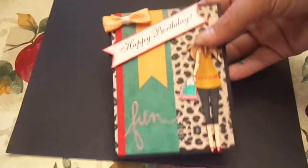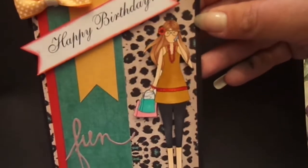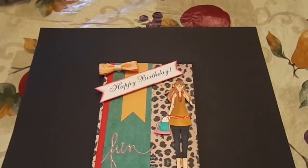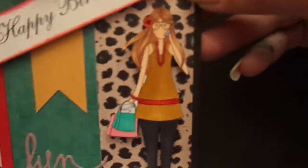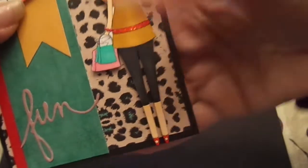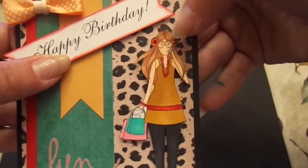So my first card here is an A2 size card. This is using the Ragdoll Sweetheart stamp — she's on the phone talking. I Copic colored her. I did glossy accents on her red shoes, some stickles on her belt, glossy accents on her necklace and bracelet, and on her glasses.